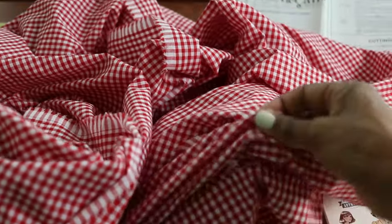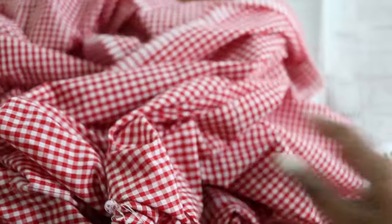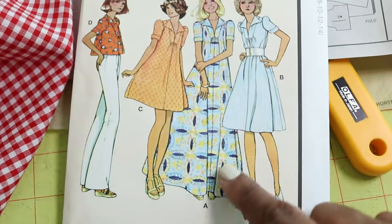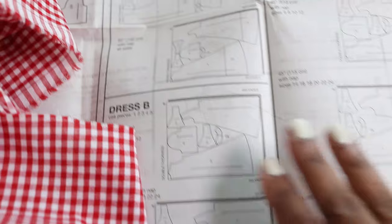I ended up buying six yards of this gingham fabric. It is a cotton blend and I needed six yards because it was only 45 inches wide. I want to make View A, which is this long dress here, and the pattern is rated as easy. I am planning to cut out a size eight.